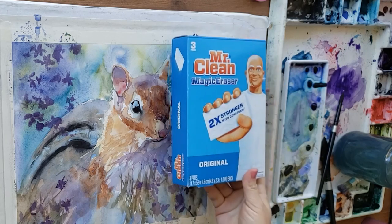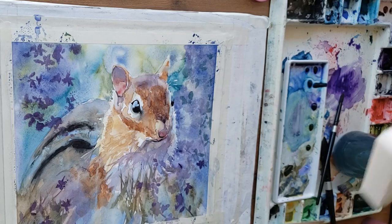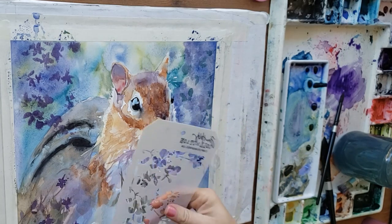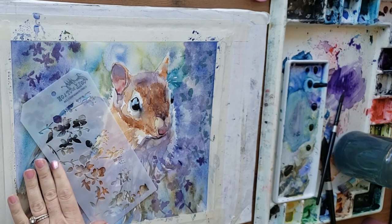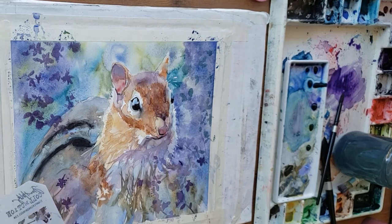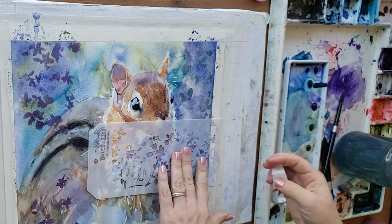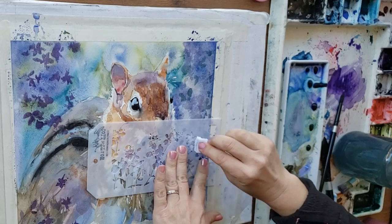Now I'm going to try another approach — using a magic eraser with the stencil. This works best if you use non-staining paint colors, so avoid phthalo blue, alizarin crimson, and other staining colors if you plan on using a magic eraser. I tear off a little piece, get it wet in clean water, choose the orientation of the flowers so their stems are pointing at the chipmunk, then erase. Look how beautifully that lifted! You can blot again after you lift the stencil. Make sure your magic eraser is just damp — not too drippy or it'll make a mess.